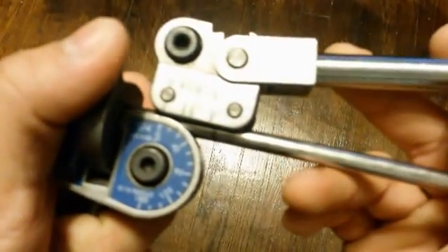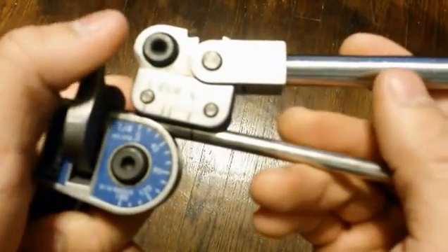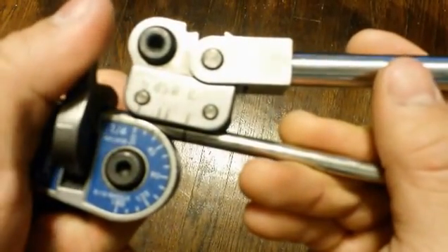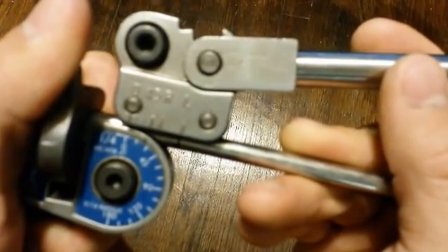I'll pull it right there, I align the zeros. Looks like I need to go back a little bit — align the zeros. That looks pretty good right there.